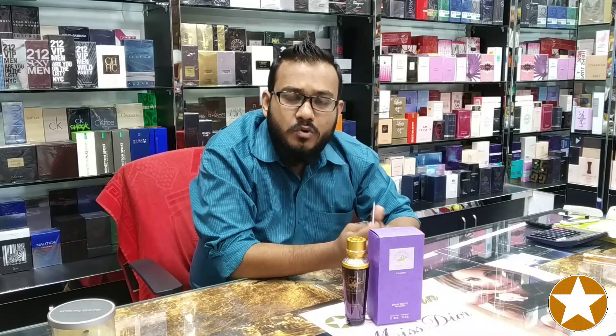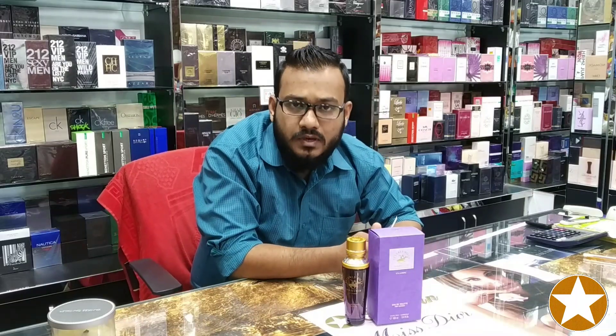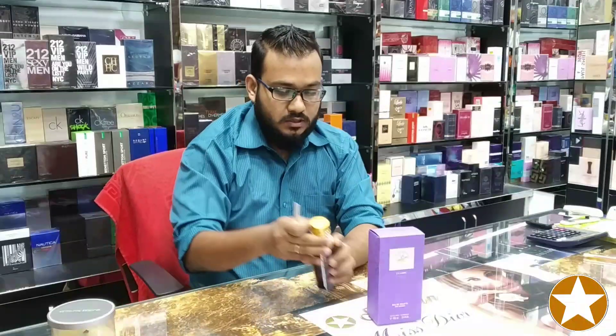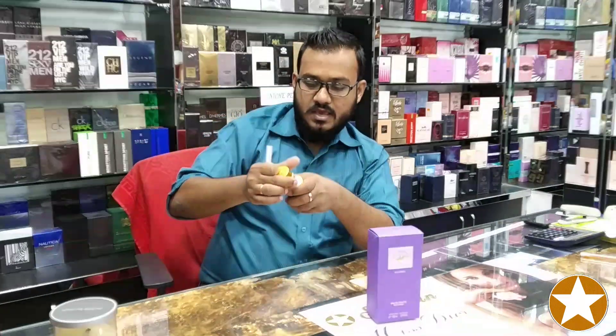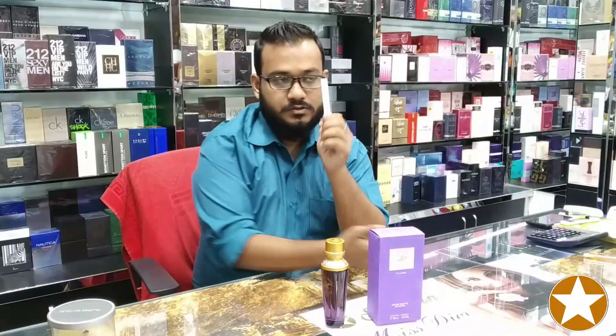This perfume is below $30, and I would like to say this is a very good perfume for ladies. I just took a spray on my skin and I have taken a spray on a blotter paper also. So first thing, when you check out the top notes, you will get green apple and lotus.